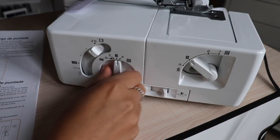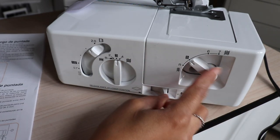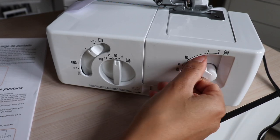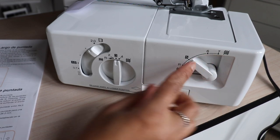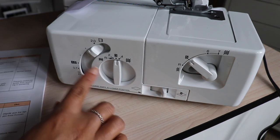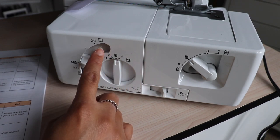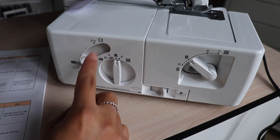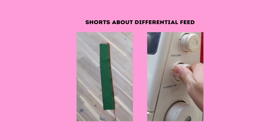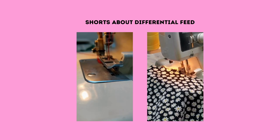This here is the stitch length — forward to lengthen, backwards to shorten. I'm just gonna leave it at three. And then this here is the stitch width — it's for one or two needles. Put it up to increase stitch width, down to decrease. Five is the default. This is the knife — it can be lowered or raised. This here is the differential feed; the normal setting is one. If you put it up, the fabric gets fed in faster than it sews, which is good for stretchy fabric. The smallest differential feed setting aids with something like a lettuce hem, where you want to stretch the fabric as it sews.